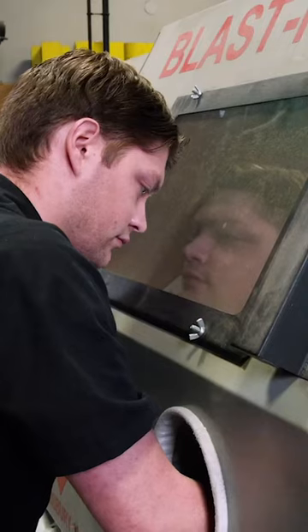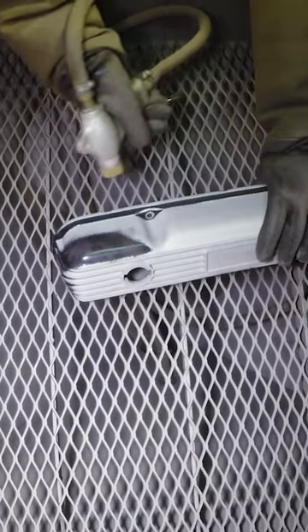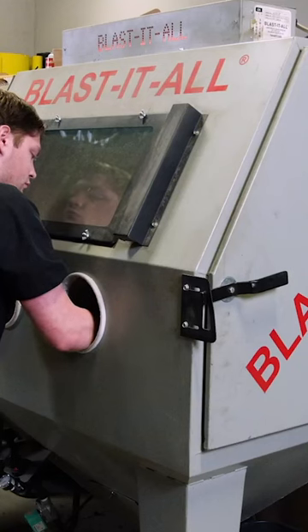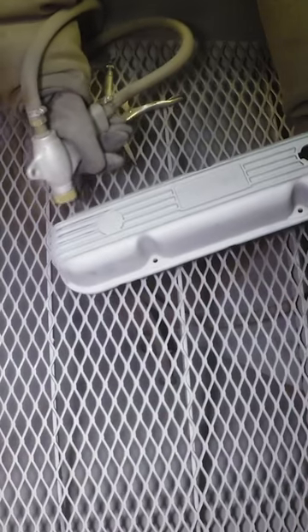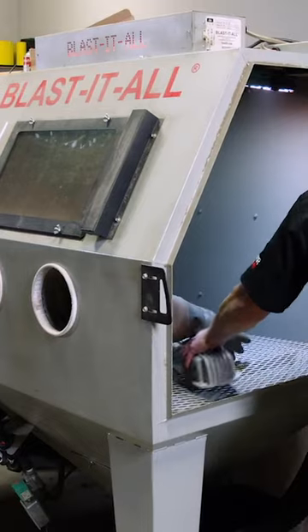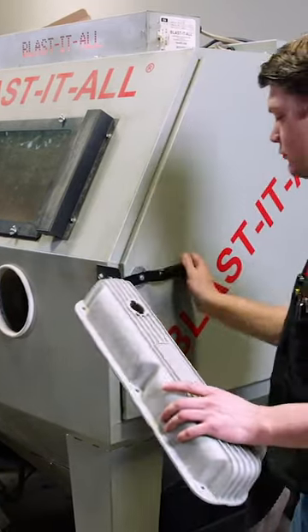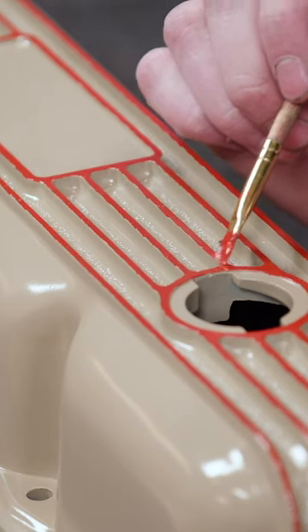While the paint on the engine block is drying, we'll go ahead and throw our valve covers in the sandblasting cabinet to take them down to bare metal. You can prep them by hand, but if you have a blast cabinet it saves you a lot of time and ensures a nice clean surface for painting. After thoroughly washing out any of the sand, we'll repaint the covers Cummins beige along with accents in Ford red.